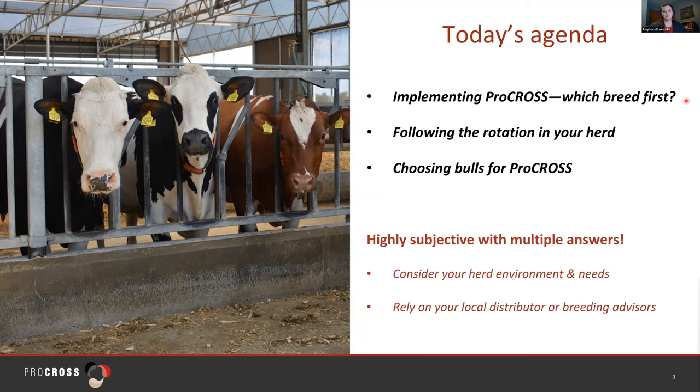When we implement Pro Cross, which breed should we use first? How do I follow the rotation in my herd? And how do I choose bulls for Pro Cross? These are all highly subjective questions and they could have multiple correct answers. I encourage you to consult with your breeding advisors and your local distributor, and use their advice to consider your herd environment, the needs that you have, and why you came to Pro Cross to evaluate how you will make these decisions for your herd.